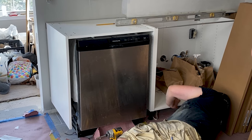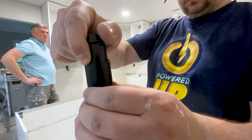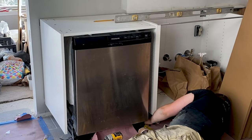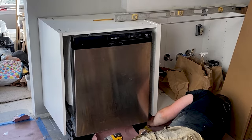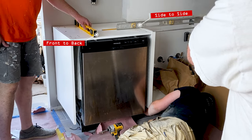You're probably wondering what I'm doing on the ground — this is how you level Ikea kitchen cabinets. They have these little feet that you turn to adjust the level height. We leveled the sink cabinet first because we're using it as a reference. Make sure the cabinets are level front to back and side to side when leveling.